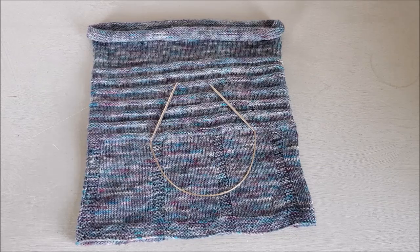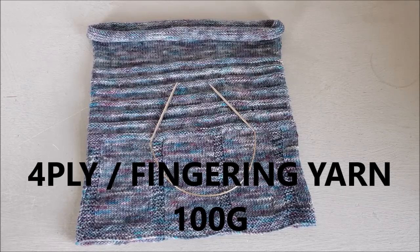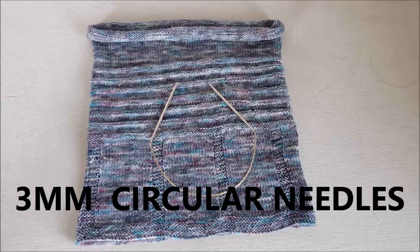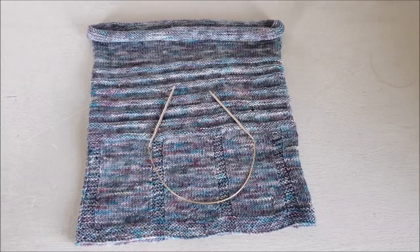All the instructions are going to be down below as well so you can check that out. First of all what you're going to need is four ply yarn — fingering weight yarn — and you're going to be using 80 grams, so you might as well start off with 100 to be sure. You will need 3mm circular needles because this is going to be knit in the round, so you want to make sure the cable is long enough. You can do magic loop if you prefer, otherwise choose a shorter cable.